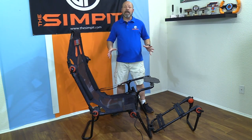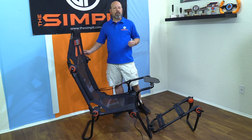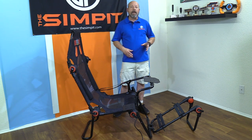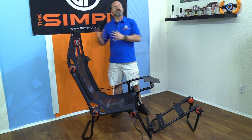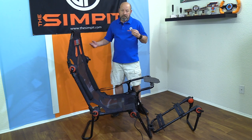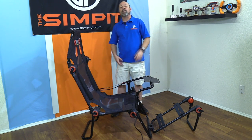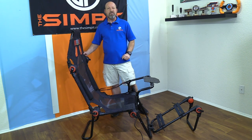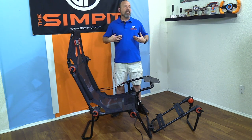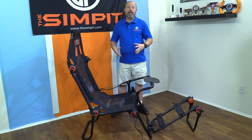The Bottom Line: at $299 this is a starter rig price, but I would not consider it only a starter rig. If you're looking for the most rigid rig for $299, other rigs or even a DIY rig may accomplish that better. But if you want something lightweight, collapsible, and convertible from GT to formula, that's an acceptable amount of wiggle given those factors. It's also a perfect second rig — put it in your closet for when friends come over. For VR-dedicated sim racing, this is an ideal extra rig even for a veteran sim racer.